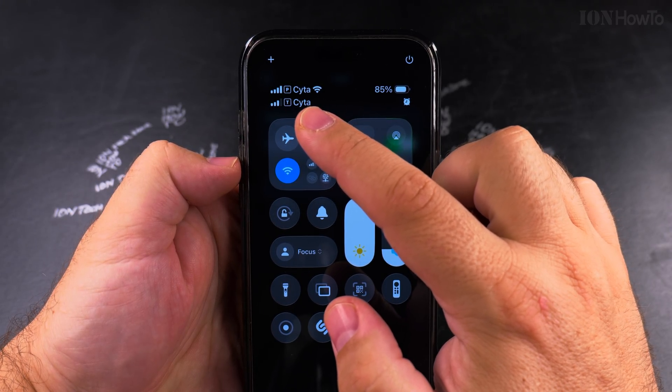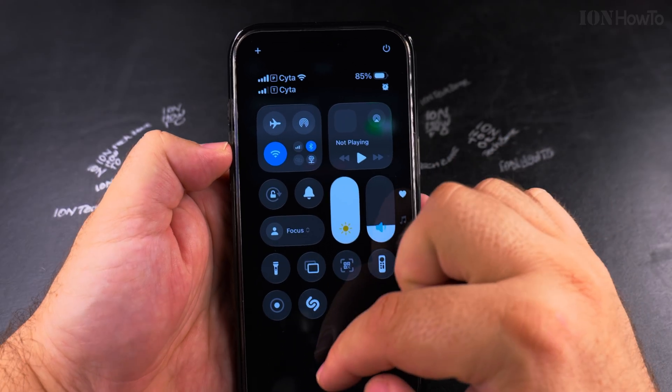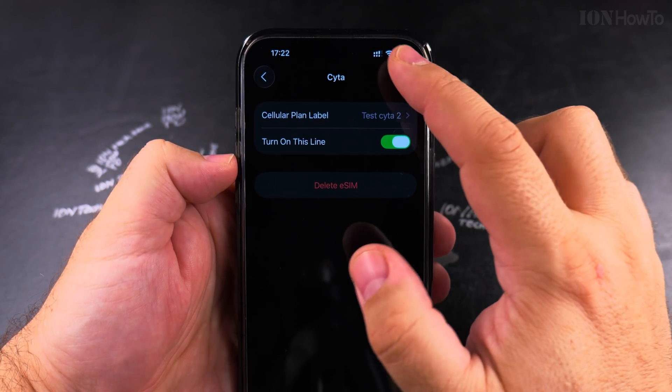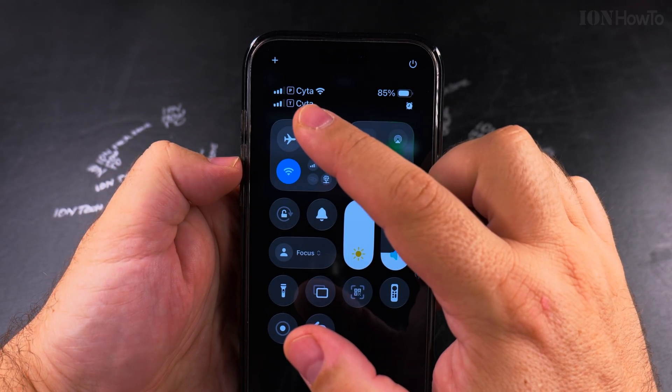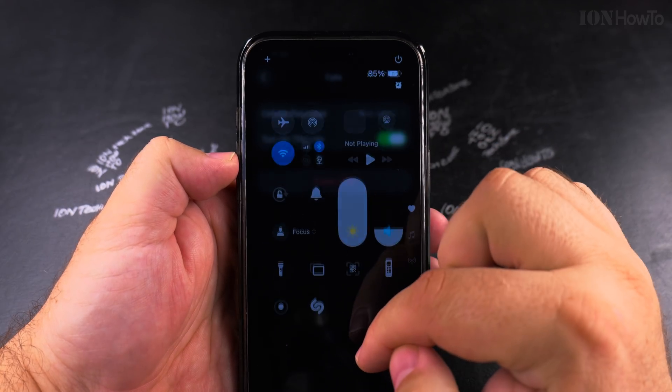You have the physical SIM and the one I call 'Test' — but that's just a label you can change — and you see the signal for each one. These are on the same network, but you will probably have a different network and will see the different network name there.